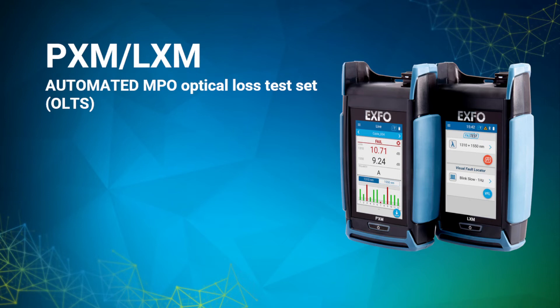In this video, we'll be showing you a virtual demonstration of the PXM LXM automated MPO optical loss test set from EXFO.